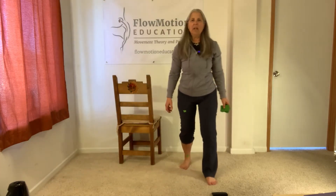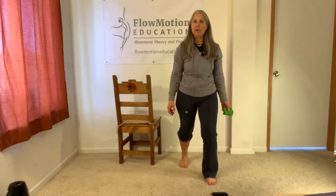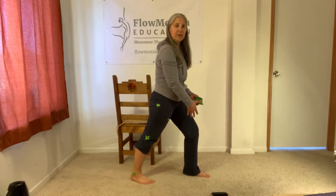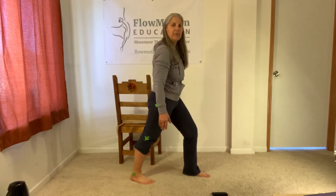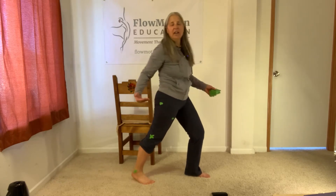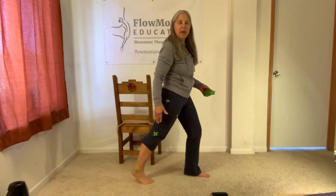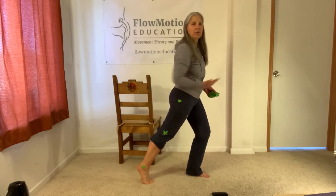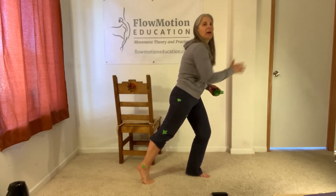We're going to be in that same lunge position that we've been in for other exercises, but in this case we've previously been pretty much focused on the front foot. We are now shifting our focus to the back foot. Just to remind you, a fully supinated foot is a rigid lever in order to propel the mass of your body forward.